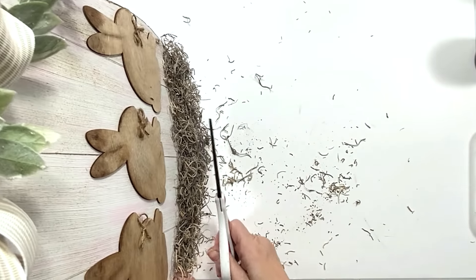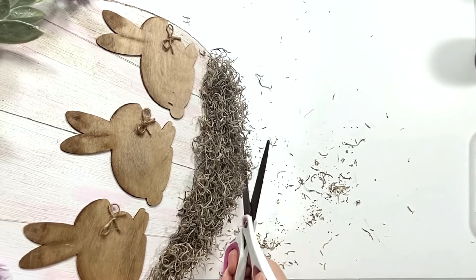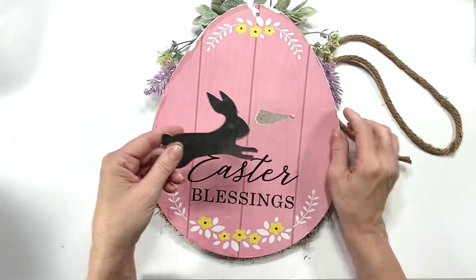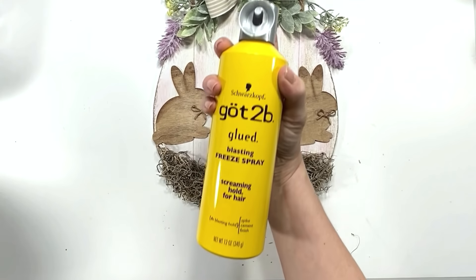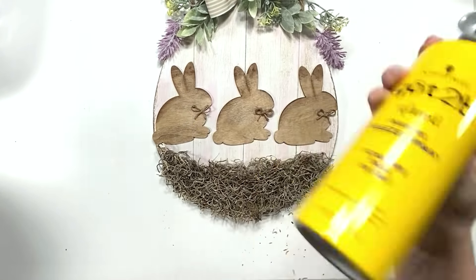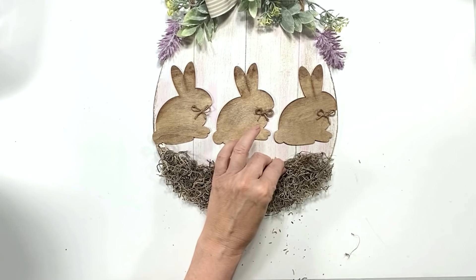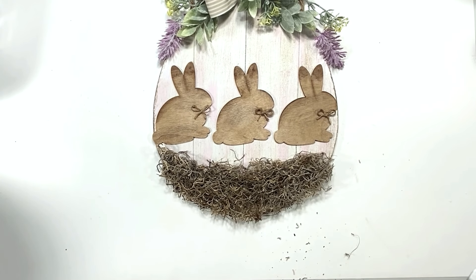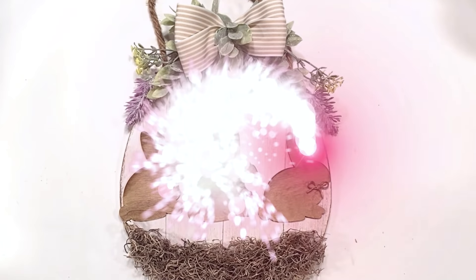I took some Spanish moss and put it on this egg, just cutting it as flush as I can without causing bald spots. When I turned it over I spotted a metal buddy I'm going to use for the next DIY. I'm taking a little hairspray and misting the Spanish moss so it doesn't crumble all over my floor when it's hanging on my wall. And that's it — this came out so, so cute! It's got such soft Easter spring colors, perfect for farmhouse, cottage, or primitive crafts.